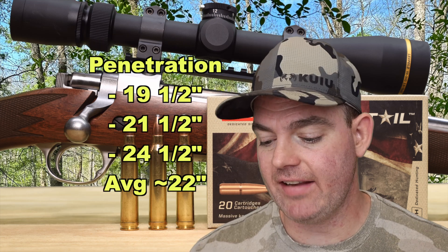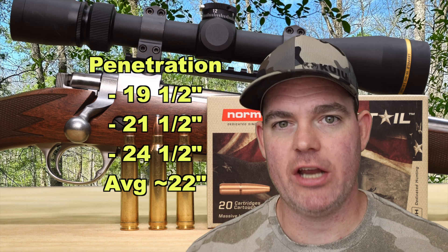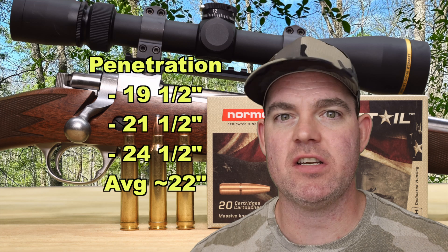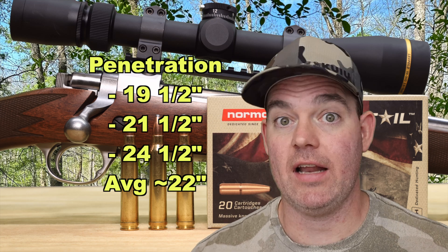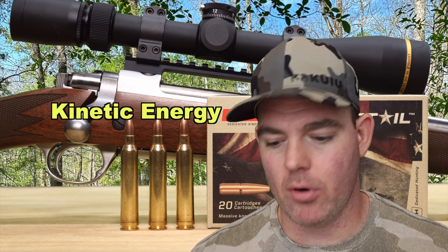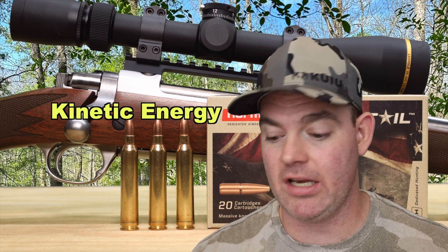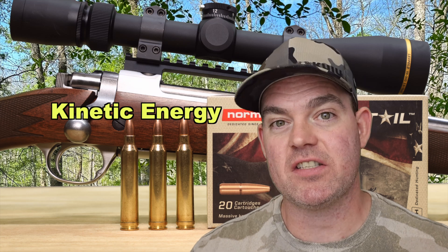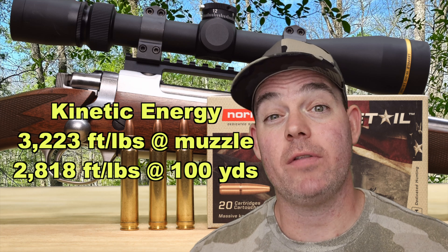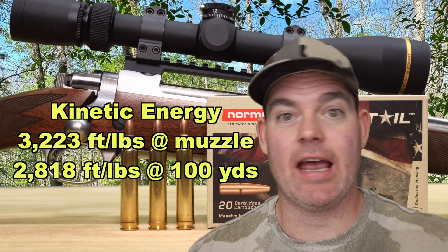Penetration-wise, we saw 19 and a half, 21 and a half, and 24 and a half inches for an average of about 22 inches of penetration. That's right where I want to see for whitetail deer hunting ammo — 20 inches plus. It's going to deliver a punch when it gets there. Kinetic energy-wise with a 150 grain bullet averaging 3,111 feet per second gives us 3,223 foot-pounds at the muzzle and about 2,818 foot-pounds at 100 yards — what a hot 30-06 feels like at the muzzle.